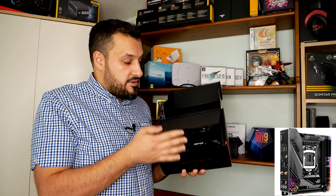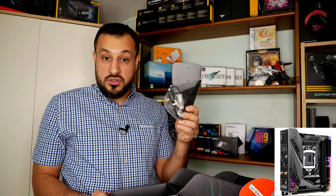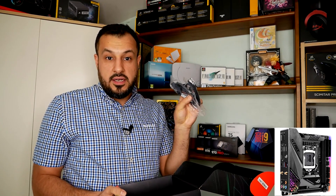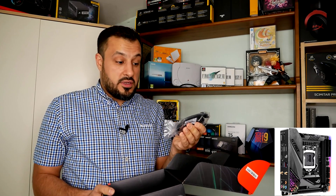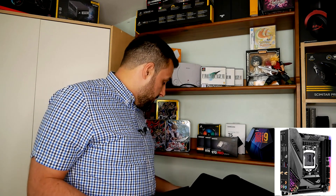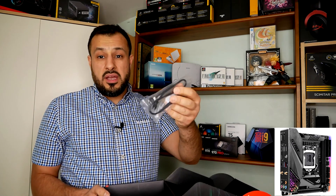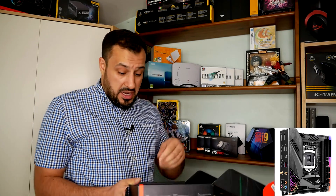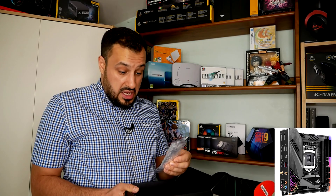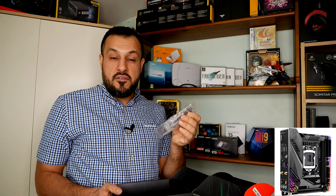Opening it up, you get the motherboard right there. It comes with an antenna for the Wi-Fi — it has built-in Wi-Fi, which is great if you don't want to run cables. It has four SATA connections for four different SATA hard drives. Note that if you use the M.2 slot, one SATA connection will get disabled. It also comes with an RGB header.